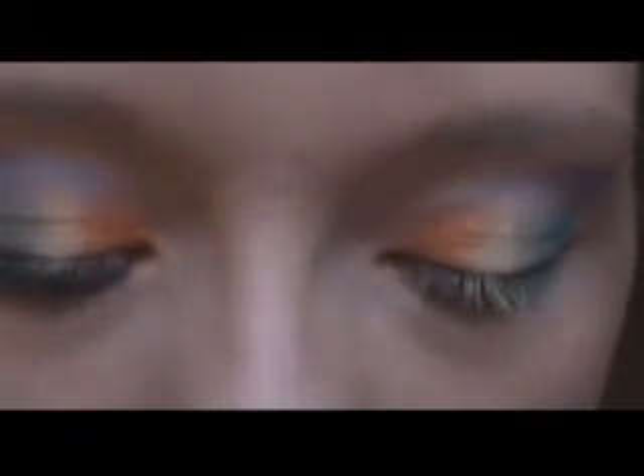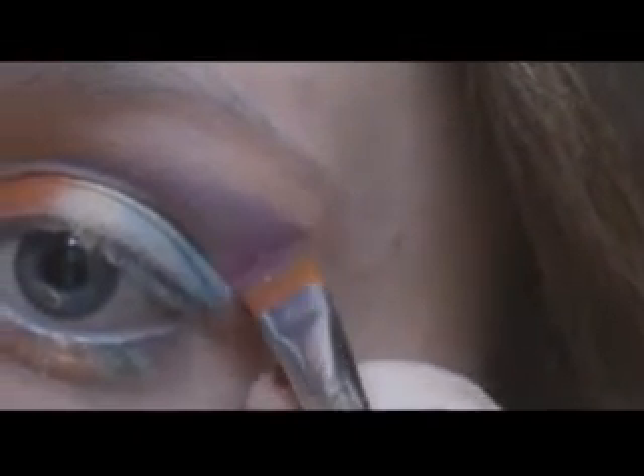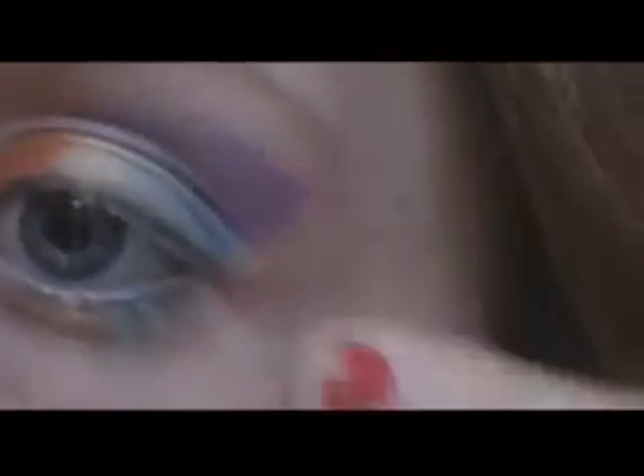Now I'm going to be removing the tape, and I'm going to add a little bit more purple right here. Then, not cleaning off the brush, I'm going to get this pink and apply it right at the end of the purple — just to give the end of the purple like a pink look to it. Then clean it up a little bit. Just like that.